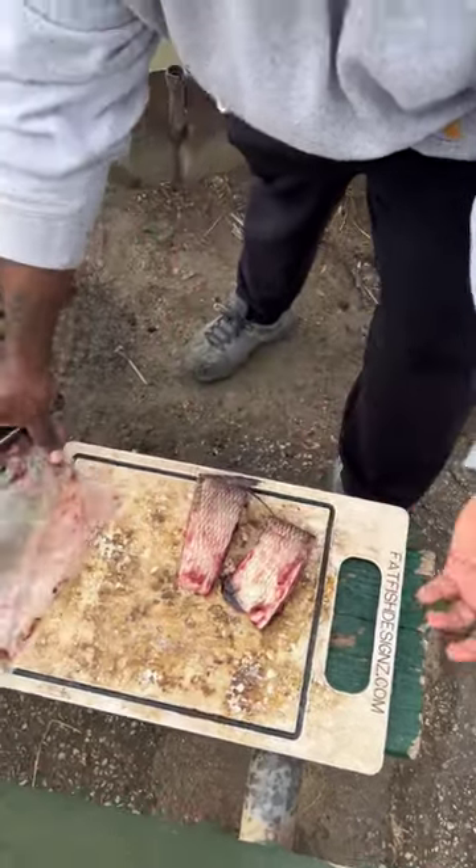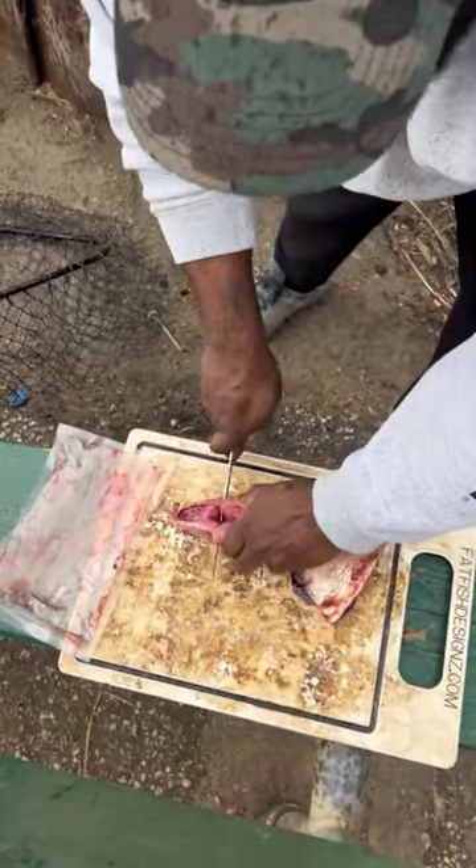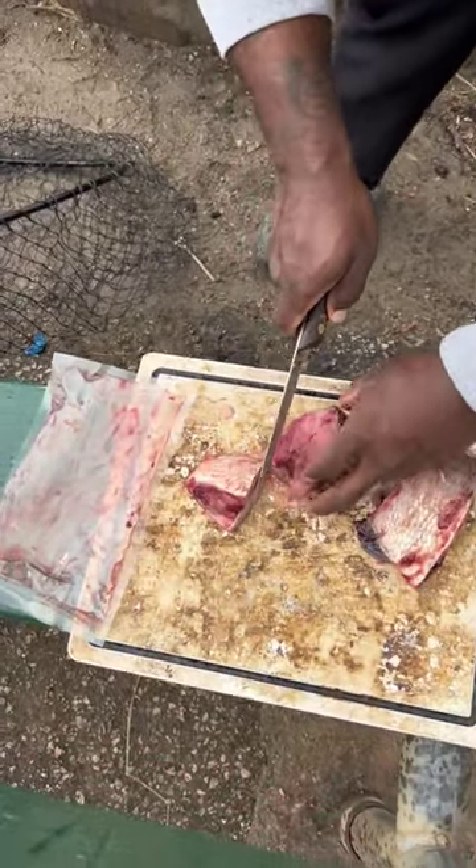This is fresh. Cut them up into sections and this is what we're going to do. We're going to cut that gut pocket right there. We're going to filet.